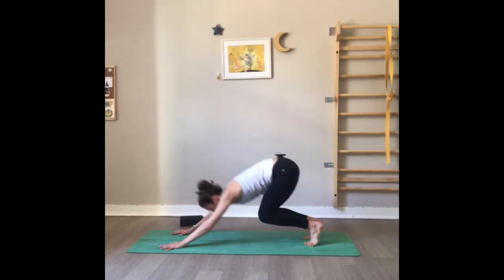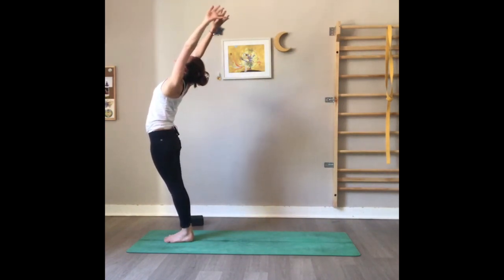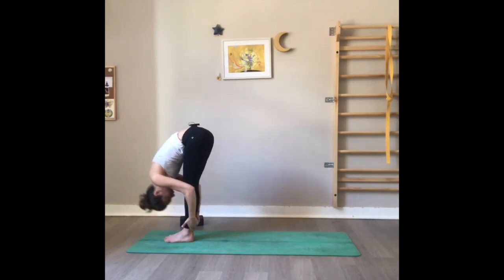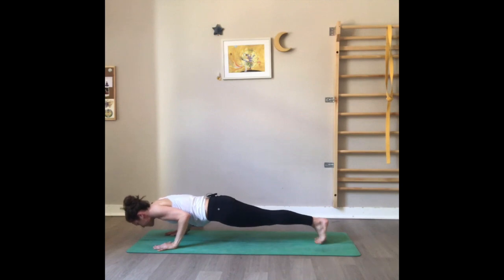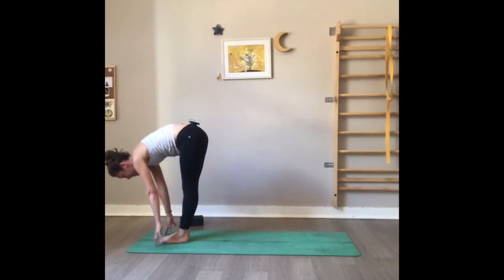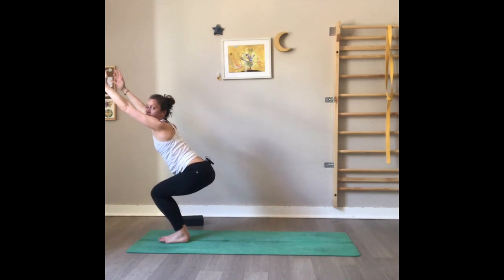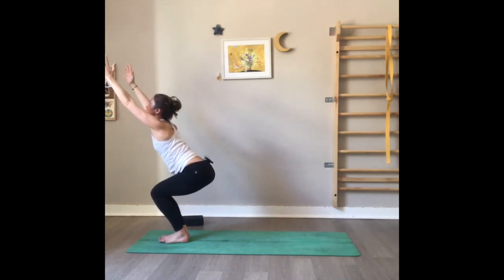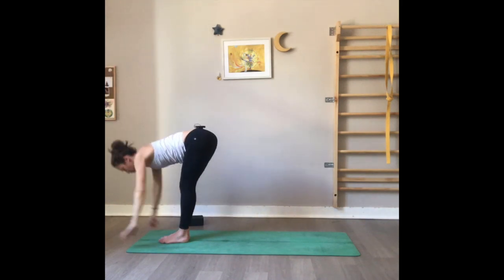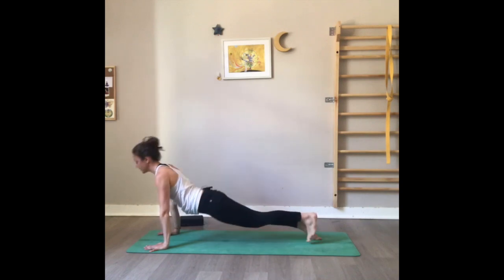Gaze forward — hop or step, right foot and left foot forward. Inhale flat back, exhale fold forward. Inhale, rise up pressing on the feet toward mountain. One more time — exhale all the way down, Uttanasana. Inhale halfway, exhale chaturanga low plank, inhale up dog, exhale downward dog. Breathe here. Exhale, fold, bend the knees, squat down. Inhale, find your chair — arms lifted, hips down, soft gaze, soft shoulders. Exhale forward, arms lifted. Inhale halfway, exhale right foot and left foot back — chaturanga, inhale up dog, exhale down dog.